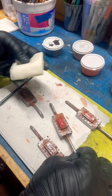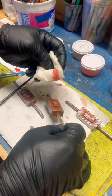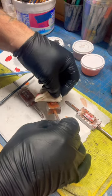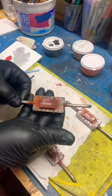Once I get it dabbed down in there and I've got good coverage, I take the wet paper towel and I lightly bring it across the surface. I don't dip it down into the lettering, I just take it across the surface, and there you go.